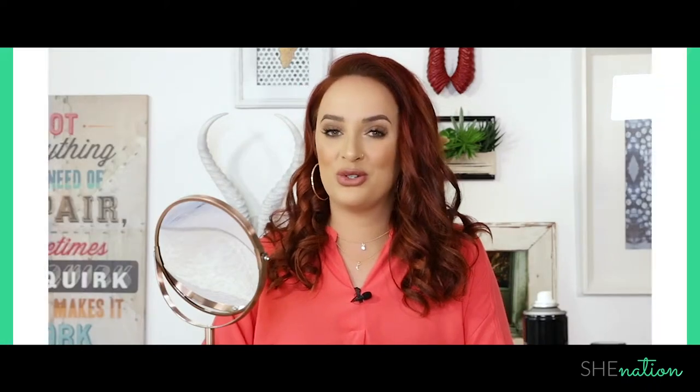Hi, I'm Melissa Swatt, owner of Glam Bam and mom to two beautiful kids. We moms know that we don't always have time to wash our hair every single day, so I'm going to show you a few tricks on how I wear my hair every day before I have to wash it again. This is your She Nation beauty tutorial.